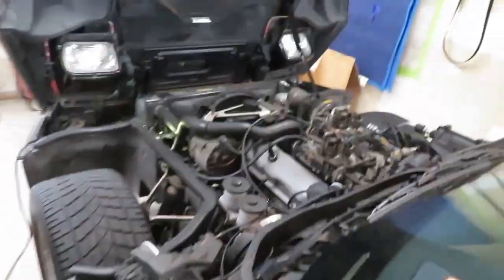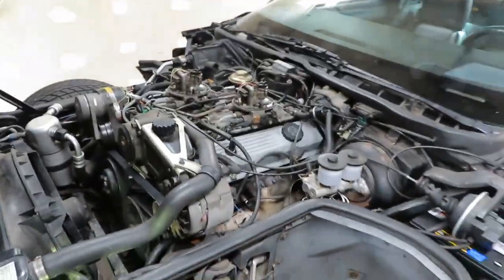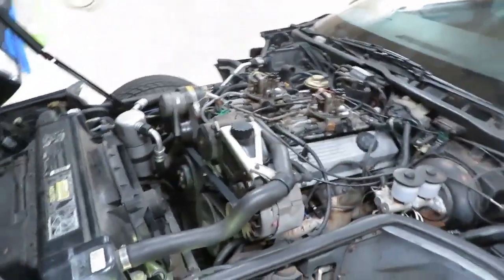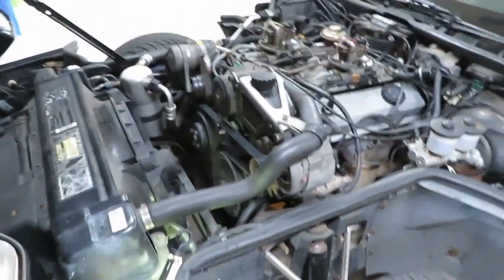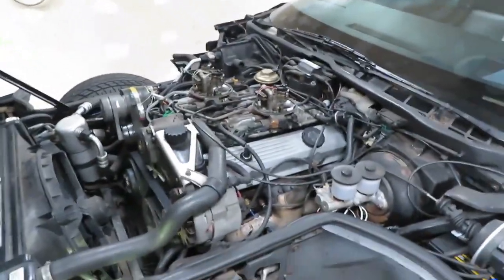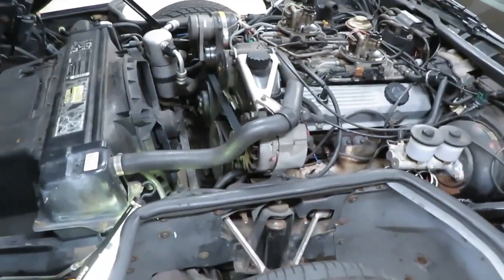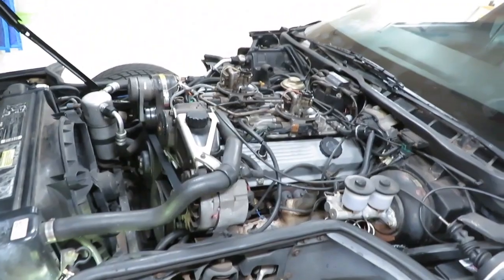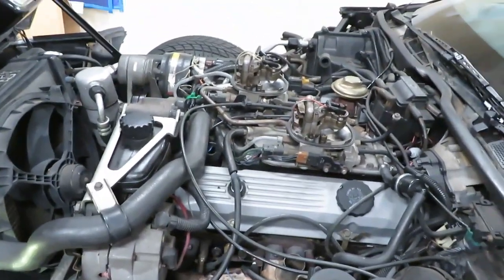So yeah, that's how she goes. Remember: if you go to do this, this belt can only go one way. I tried a couple different ways until I finally got it right. I'll draw a little diagram on a piece of paper, take a picture of it, and put it at the end of this video. Next we're going to do the tune-up on this — cap, rotor, wires, plugs, get that all done.